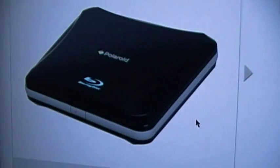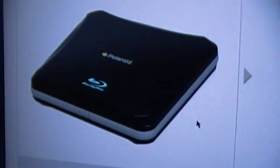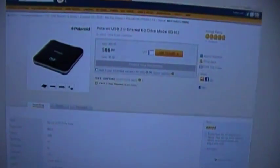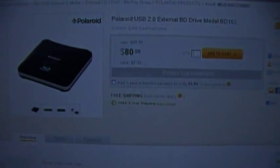So I decided to see if there were any plug-in drives totally powered by USB out there for Blu-ray yet, and there were a lot of choices, but the Polaroid one really piqued my interest. So I wanted to give it a try. Off to Newegg I went to place the order, and I decided to make a video about it because Polaroid Blu-ray — that sounded like an interesting combination.